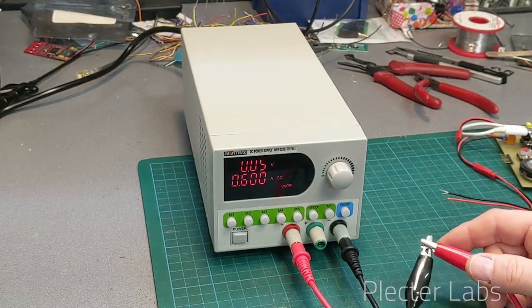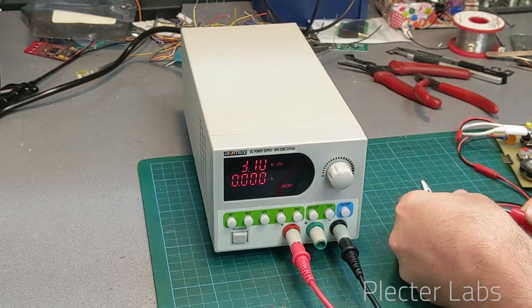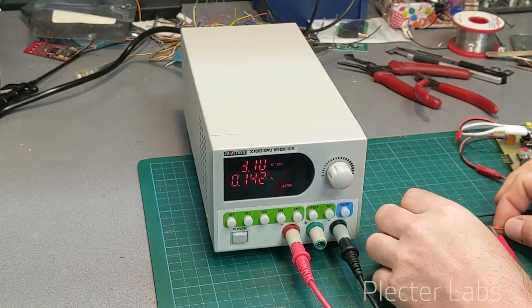The voltage dropped down in order to reduce the current to the maximum we set. So it's definitely good and working like what you would expect from a bench power supply — protecting what is behind and ensuring you don't have excess current.